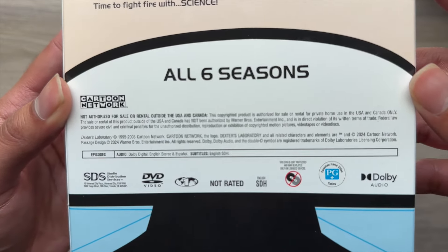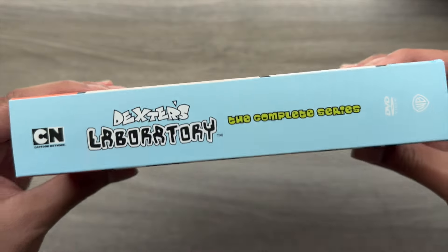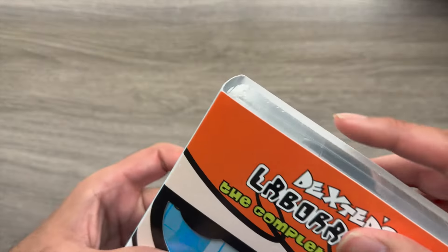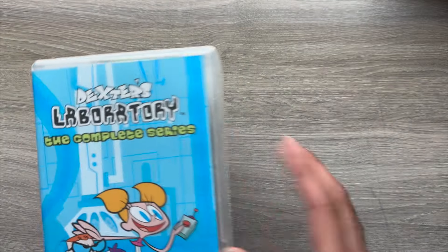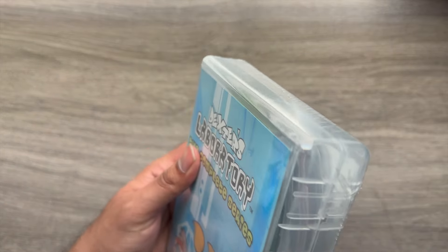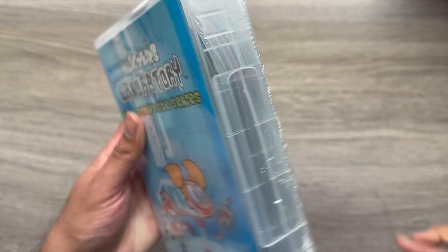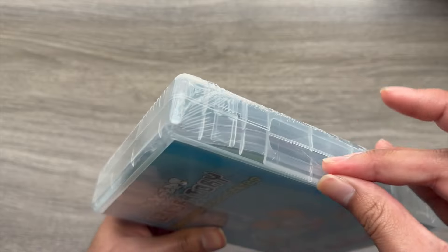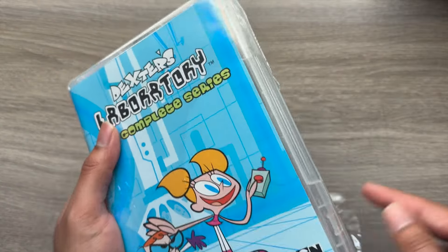If you'd like to take a closer look at any of this, feel free to pause. We'll go ahead and take off the front cover and get into the box.